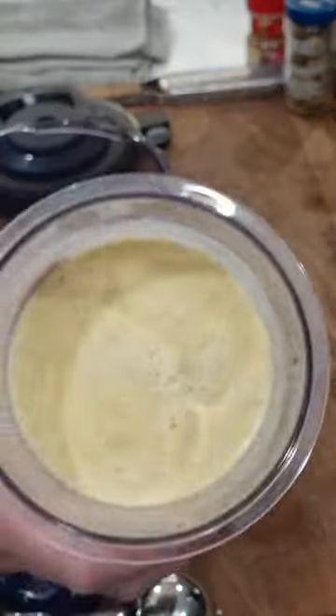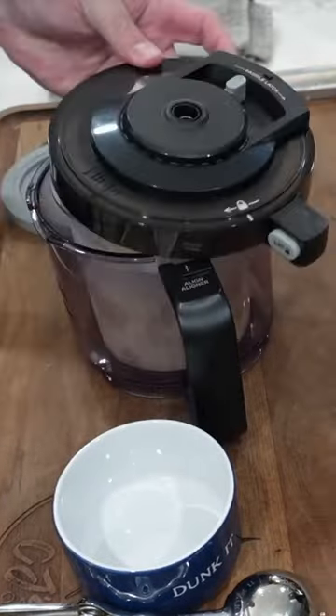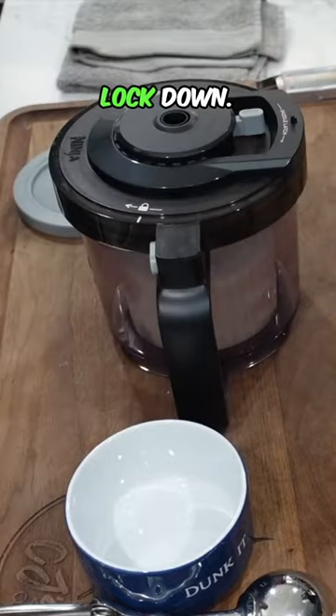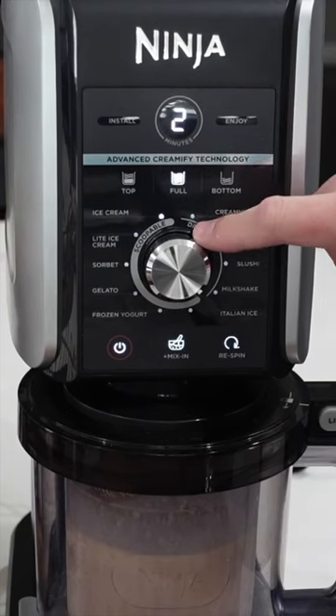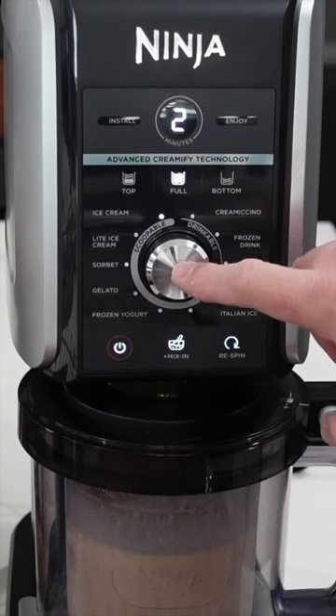We got our base out of the freezer, got it into the machine, got that lid on and locked down. We hit the full button, set it to the ice cream setting, and hit start.